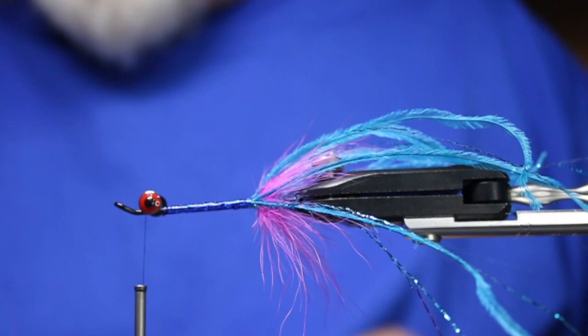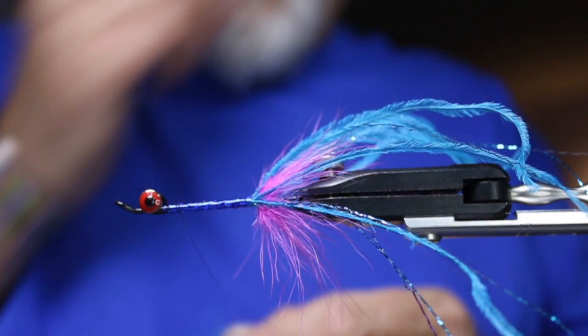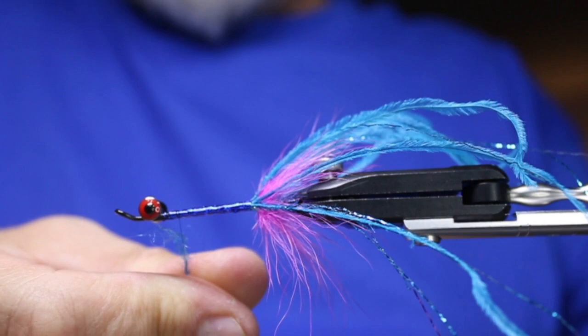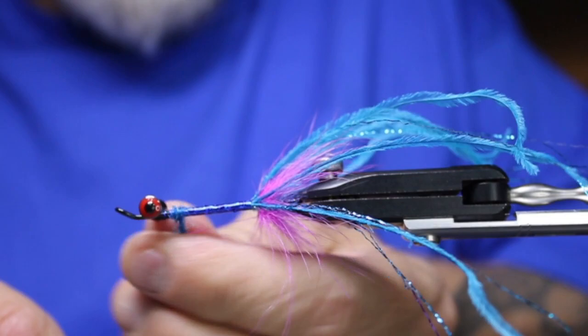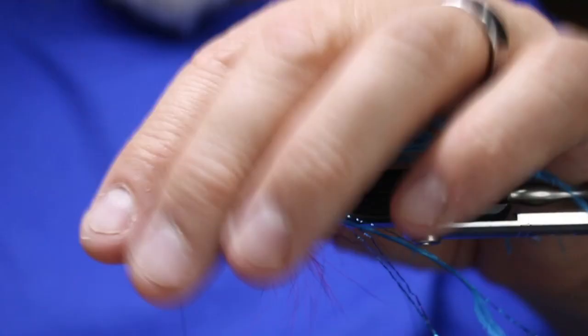Now we're just going to kind of repeat that process — a little different at the front, but we'll repeat part of it. I'm going to go back over top of that body a bit, about there, and wax my thread. The dubbing I'm using right now is Crystal Seal Kingfisher Blue from Umpqua — not my favorite dubbing, but I like the color. I'll just get that dubbing kind of started there and tighten as it catches.